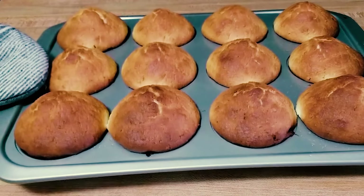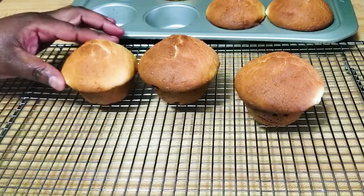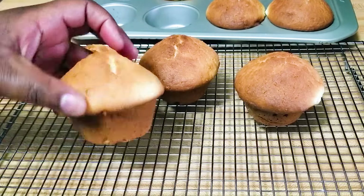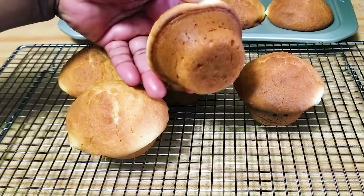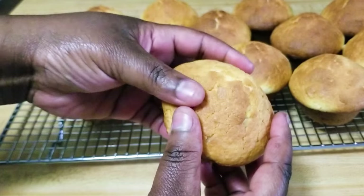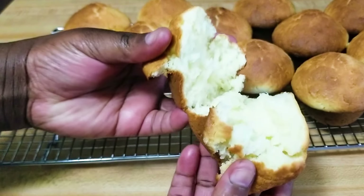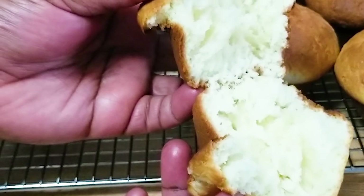And voila! You want to get them to this color. Right now I'm just going to transfer them from the pan to the cooling rack. Then I'm going to open up one so that you can see how it looks from the inside — and here it is. They smell so good and I can't wait to taste them.